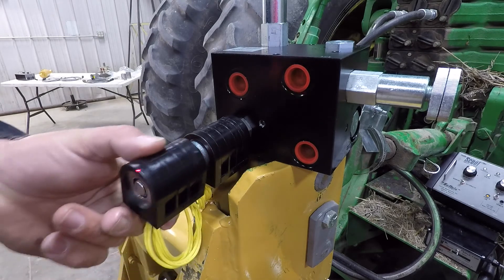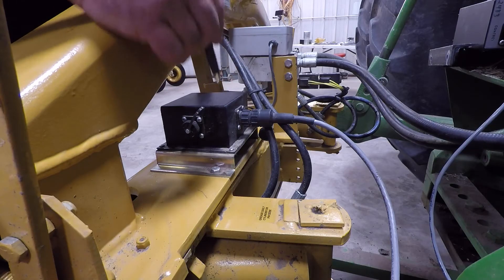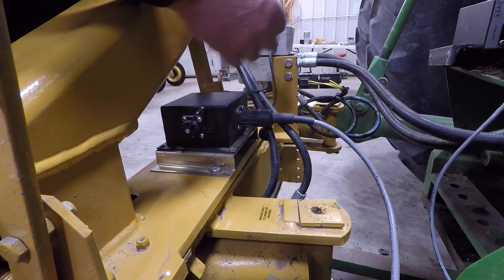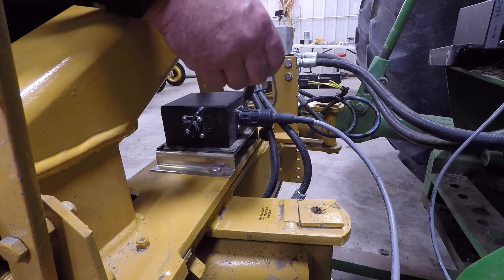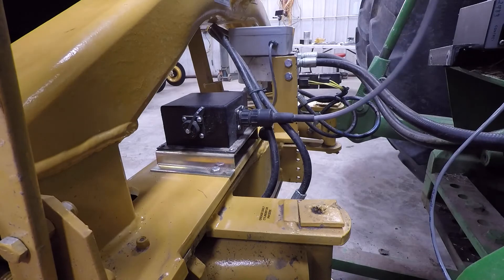One solenoid is responsible for left hand movement, the other for right hand movement. The small black box is called a junction box, and its sole purpose is a junction point for all the cables to connect, providing one single clean control cable to go up to the tractor.